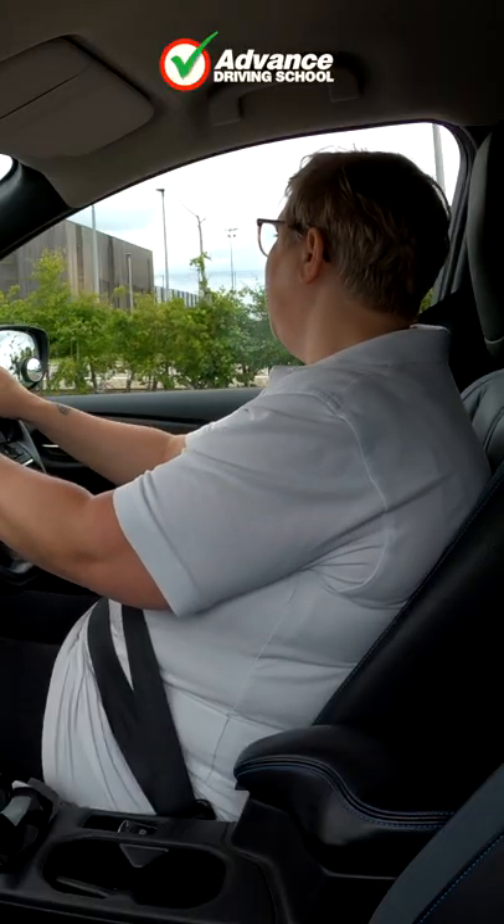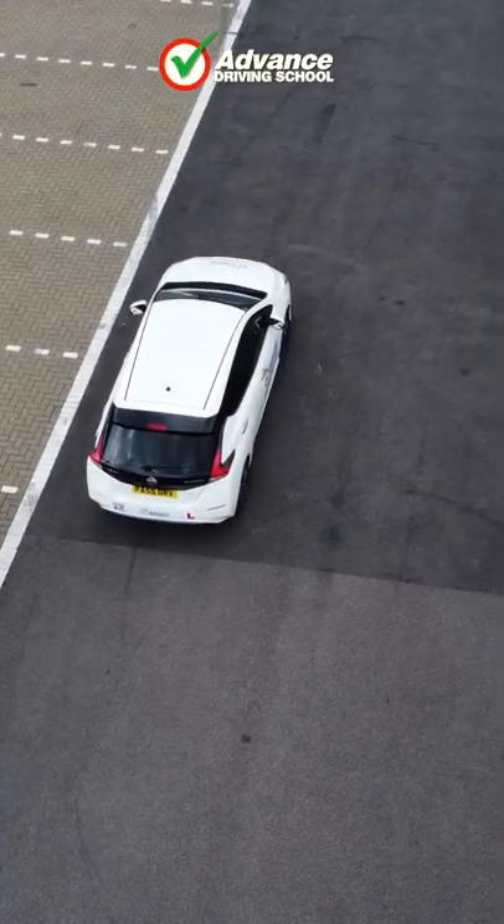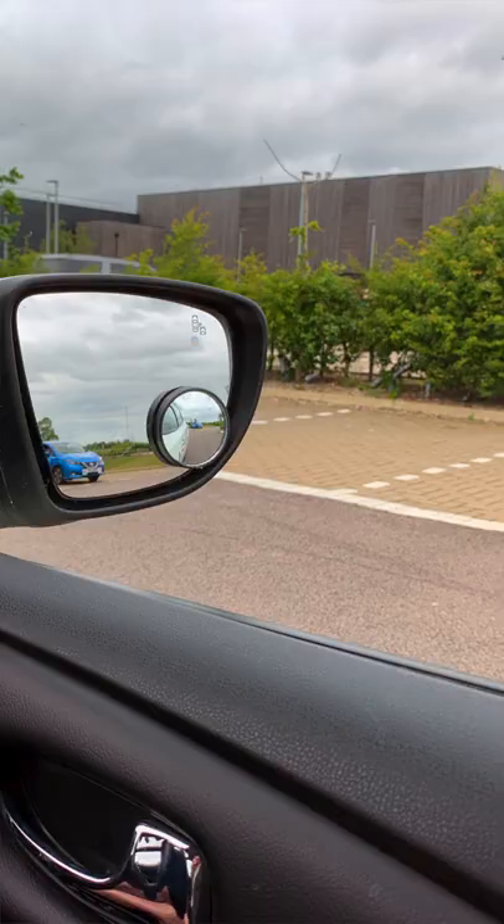On approach, I'm doing a bay to the right-hand side, so I'm keeping to the left. I've chosen my bay, so I'm going to signal to let people know what I'm doing. I'm going to line up my reference point — it's the first white line of the bay, just in between my mirror and my door handle.